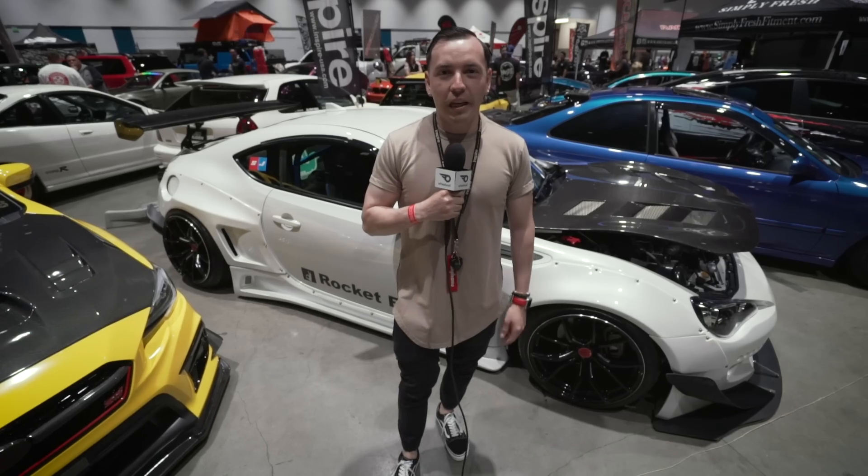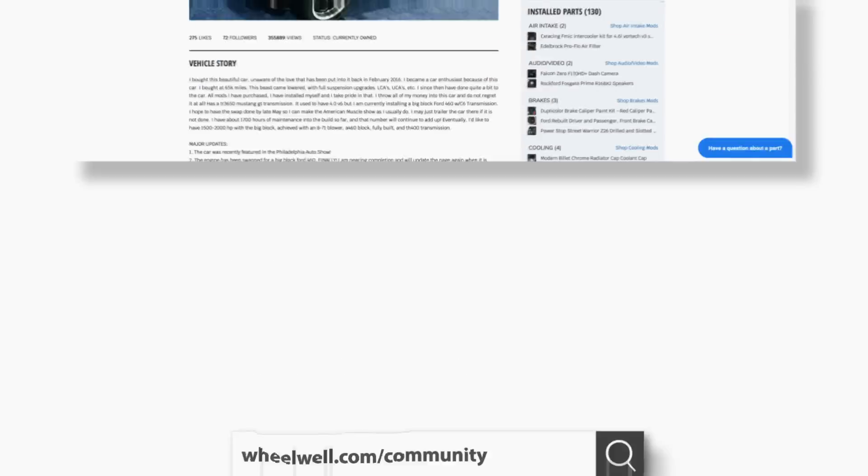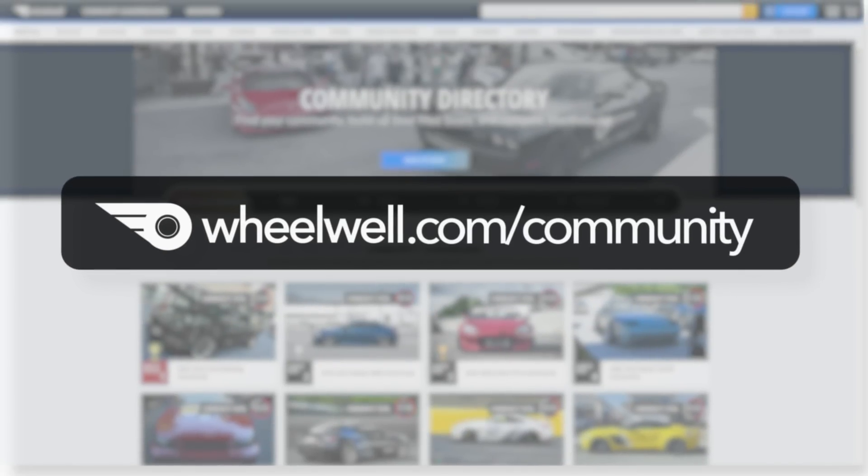If you guys want to check out more cars like mine, go to wheelwheel.com, and I'll see you next time.